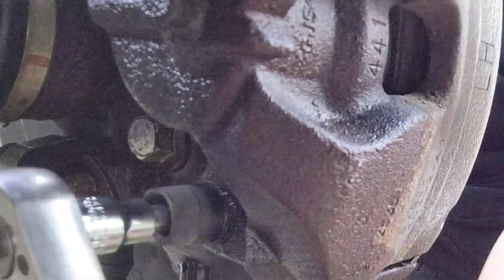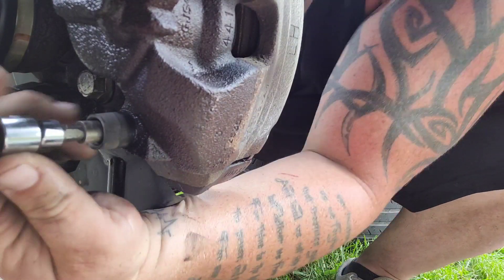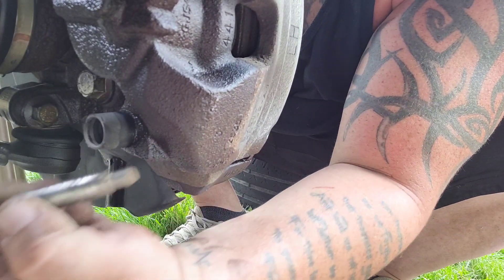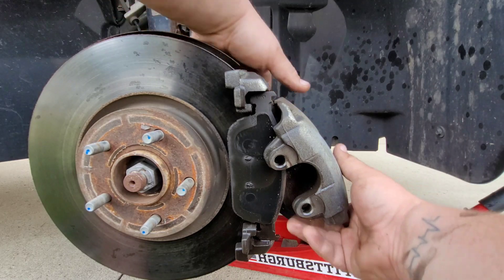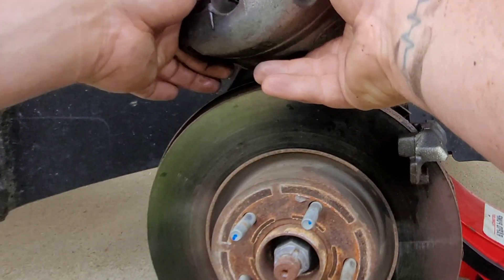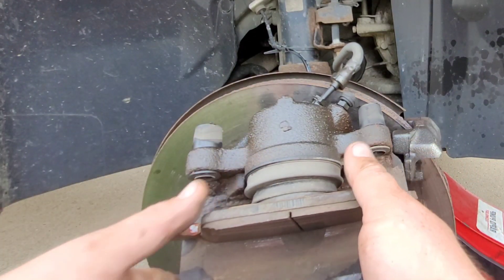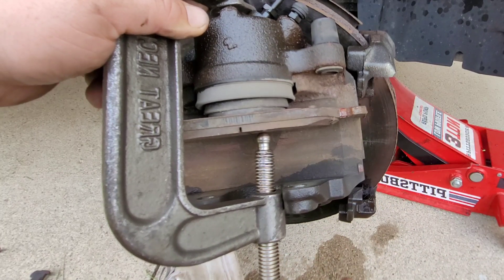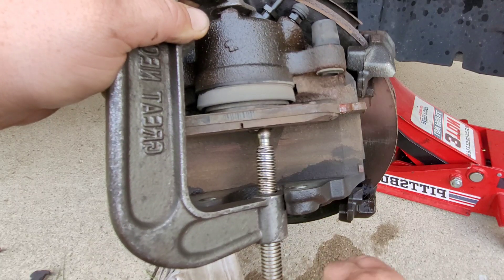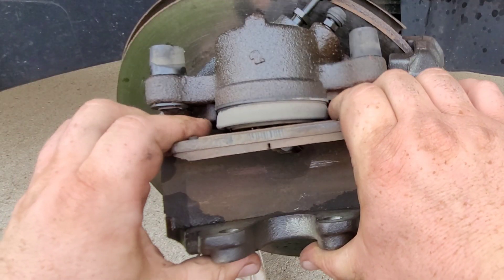Let's get back to this. Go ahead and remove that caliper bolt using the 7mm Allen wrench. Take the caliper pin all the way out, then go ahead and remove the caliper and set it up top. Remove that first brake pad. The second brake pad — don't take it out. We can actually use our C-clamp here to push the piston back in for us. Now we can go ahead and pull this old pad out.